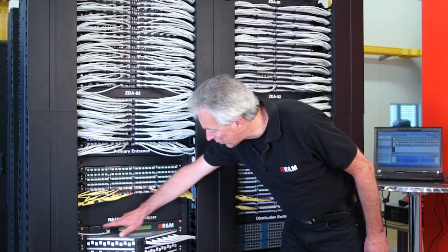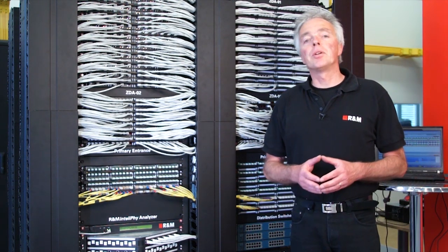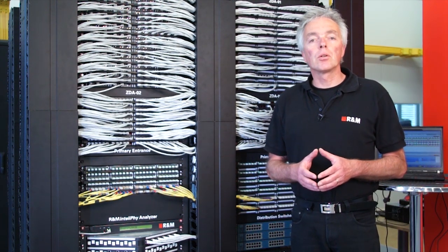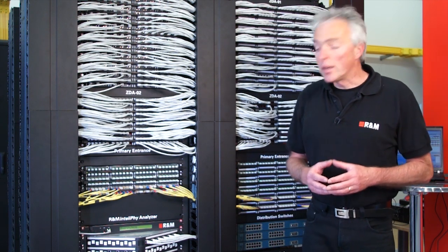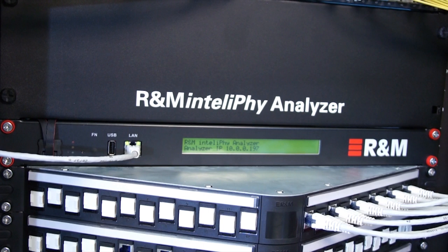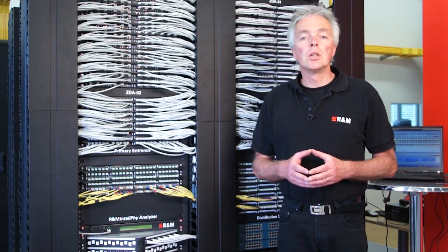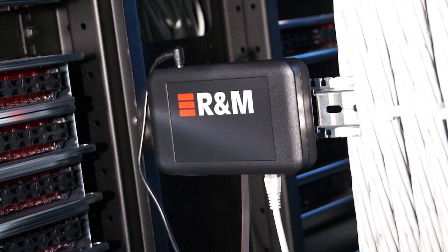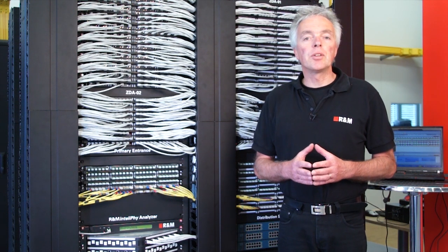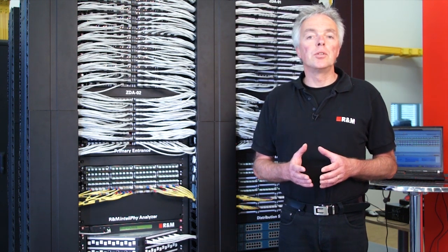Here we have the analyzer. The analyzer is connected to all sensor bars, reads the information from the tags, and controls the LEDs in the sensor bars. The analyzer is available in a 1U 19-inch version with a display giving guidance to the patching operator. We also have a compact 0U analyzer available, suitable for DIN rail mounting inside the cabinet. Both analyzers have exactly the same function, with the exception of the display which is not available for the 0U version.